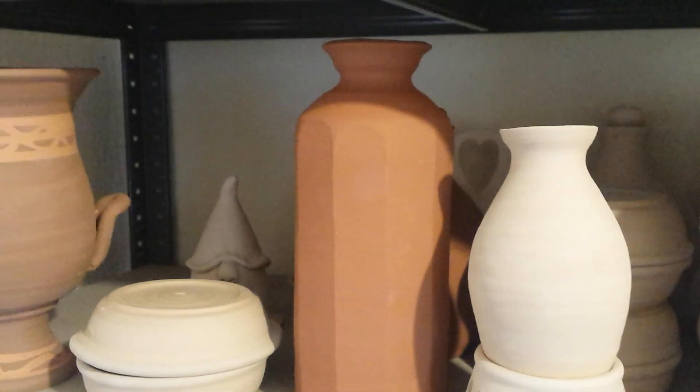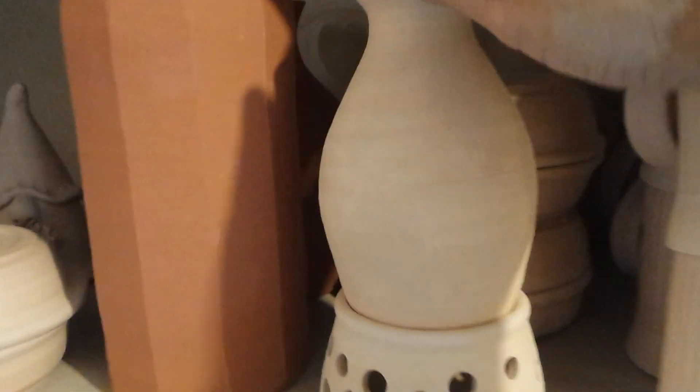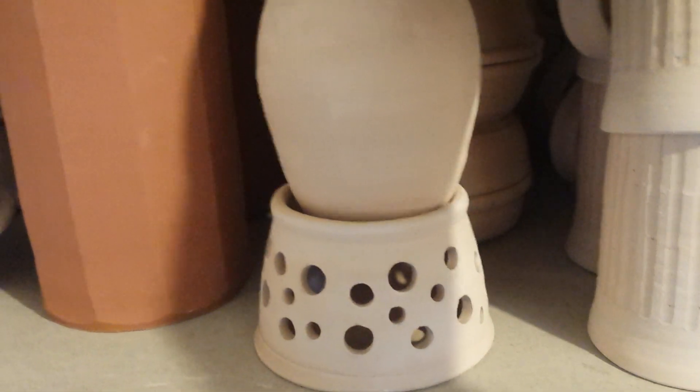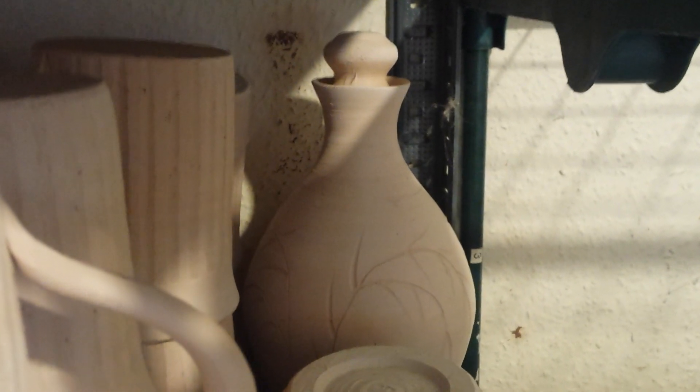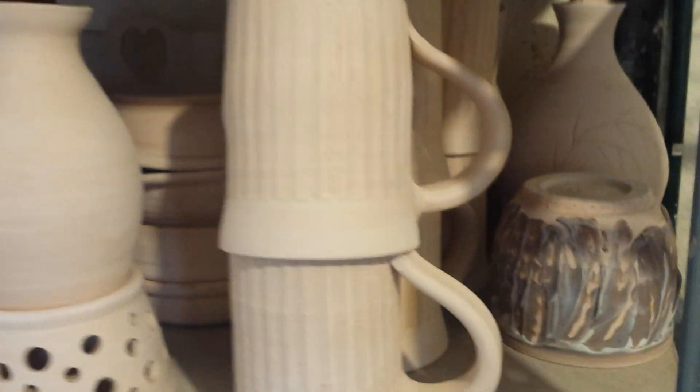This red iron oxide slip is going to have my nuka over the top — that's my sake set with the warmer, without the top section. There are a few scratch-decorated decanters, a couple of those, and some fluted mugs I'm looking forward to seeing how these turn out with the clear glaze.